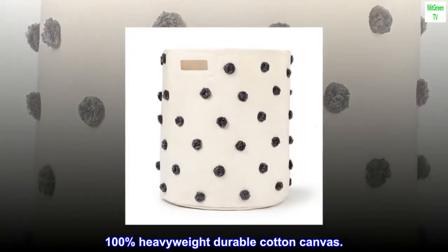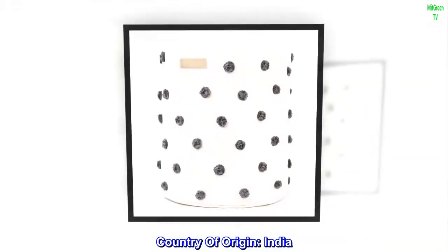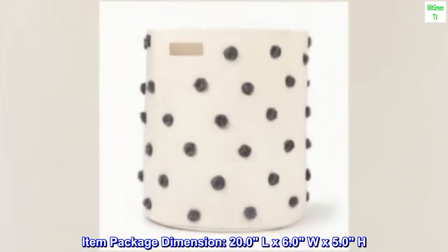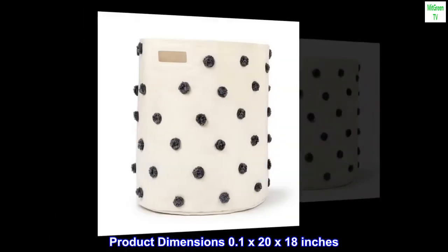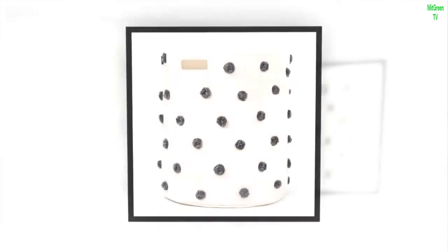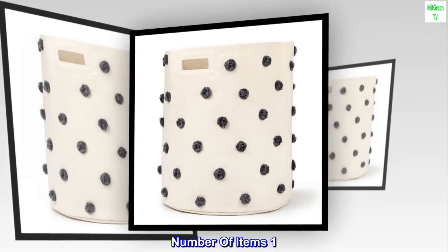Ethically made, 100% heavyweight durable cotton canvas. Country of origin: India. Item package dimensions: 20.0L by 6.0W by 5.0H. Product dimensions: 0.1 x 20 by 18 inches. Item model number: PPH09. Material type: cotton. Material composition: 100% cotton canvas. Care instruction: spot clean as needed, do not machine wash. Number of items: 1.